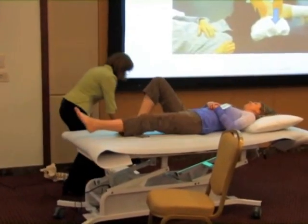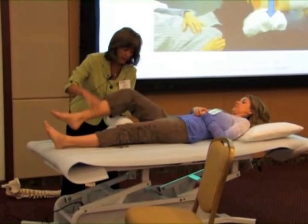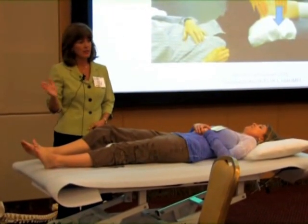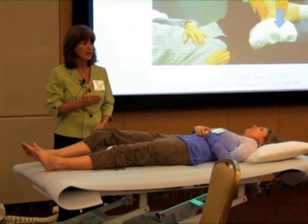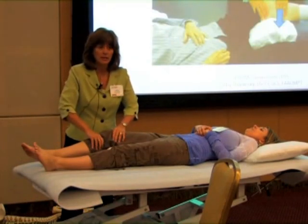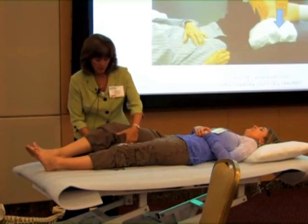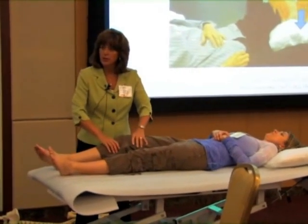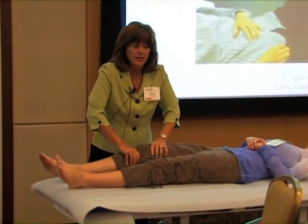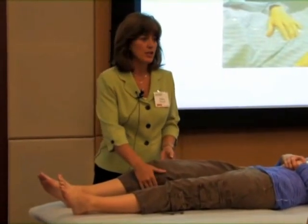She was limited in both flexion and extension, limited in the mid-range of flexion — not even towards the end of flexion yet. So in that part of the range, I would do a straight glide of the tibia on the femur, placing a roll under the femur and just pushing into a straight posterior glide to get my motion.